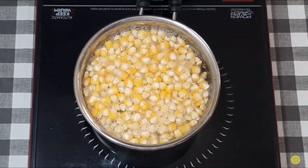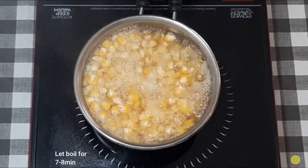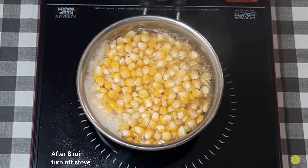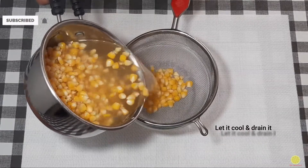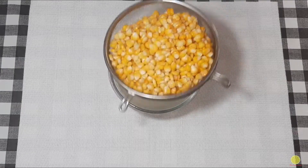Now let it boil for 7 to 8 minutes. After 8 minutes, turn off the stove and bring this to room temperature. Once it is cooled down, drain it using a strainer and transfer it into another bowl.